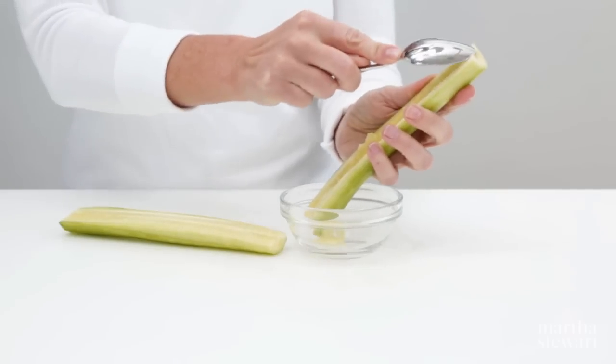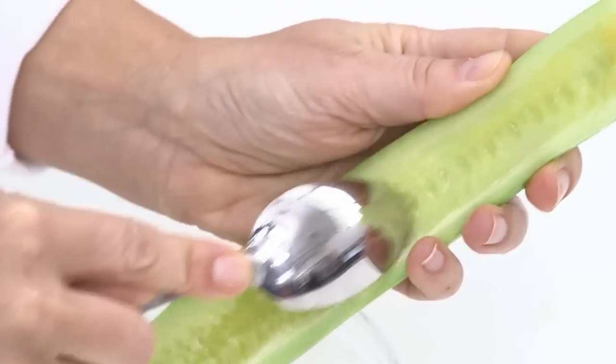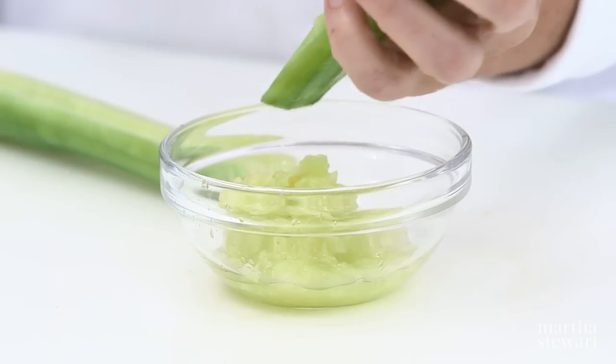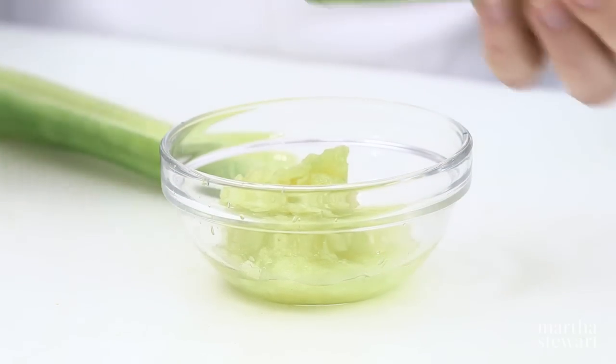Using the tip of a spoon, scrape out the seeds in several gentle motions to prevent the cucumber from breaking. Discard the seeds as they can add unwanted moisture to a recipe.